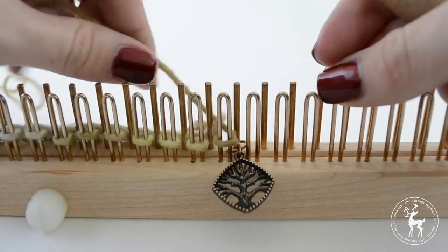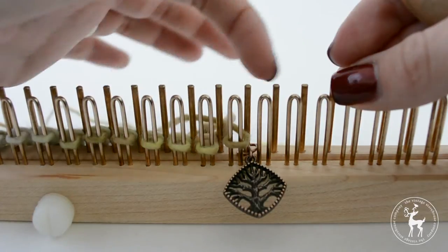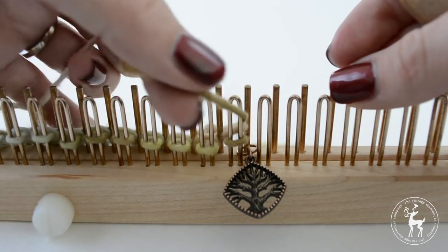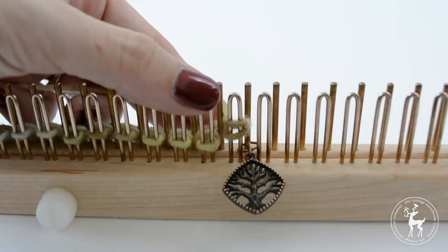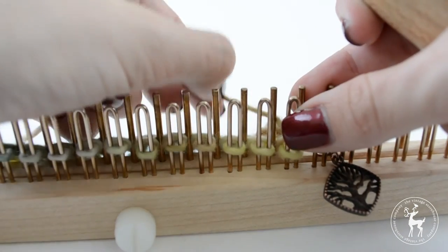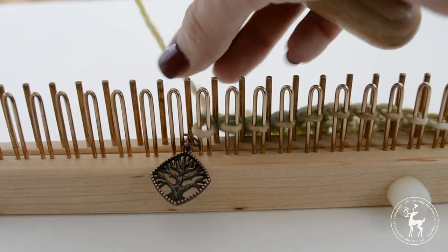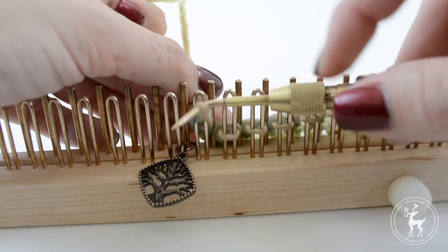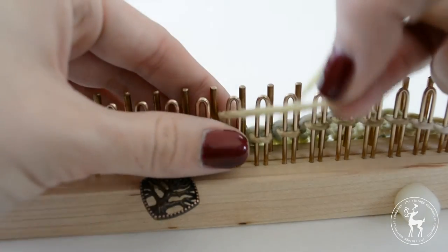When you get to the end of your work you will want to turn and start working back across. There are multiple different ways to create decorative edging along this side, but for the most simple approach you are basically going to bring your working yarn back around the front outside edge of your loop and then knit it as normal. Then for row two you are just going to knit all the way across just like before. When you get to the end of this row you will turn your work again by bringing it out across the outside of your work and then back in, knitting it off and continuing just like you did on rows one and two, knitting all the way across.